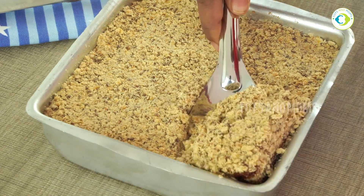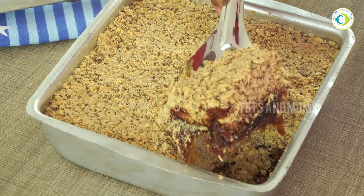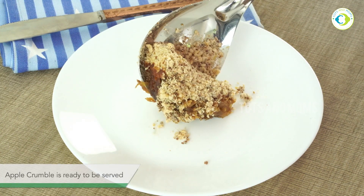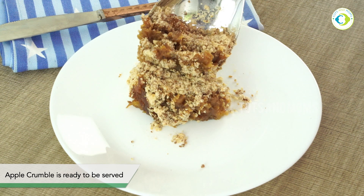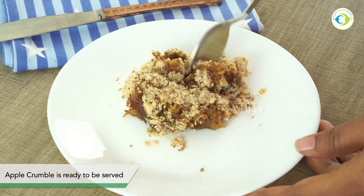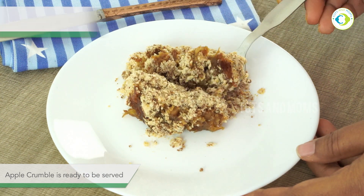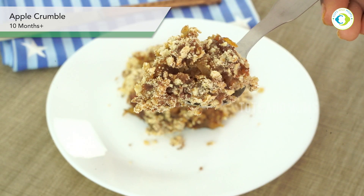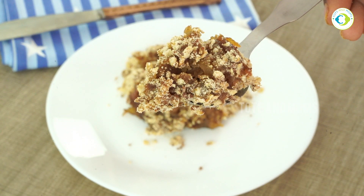You will have a golden crust like this. It will not be like a cake — you will have a crumbly texture. The bottom part is soft. The kids will love apple crumble in this texture. It is a very tasty, soft, textured apple crumble. It is very easy to make at home.